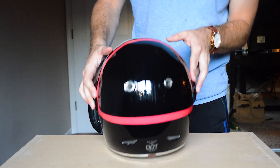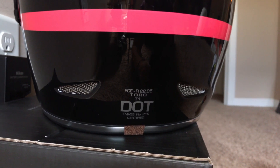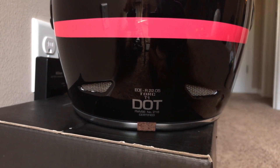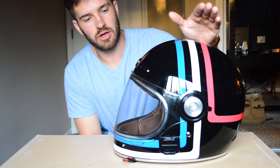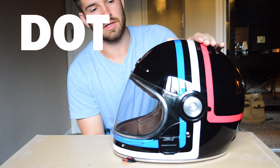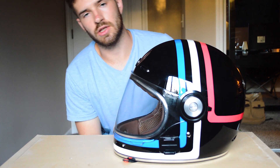On the back we also have two air vents up top and two air vents down below for maximum airflow through the helmet, which makes it very breathable and very comfortable.